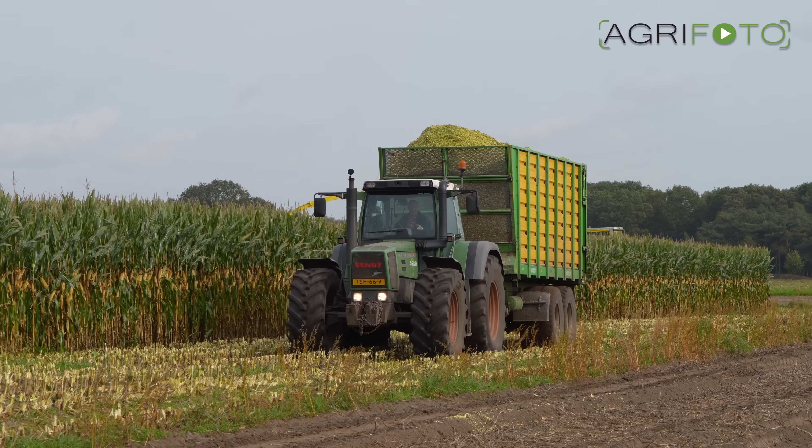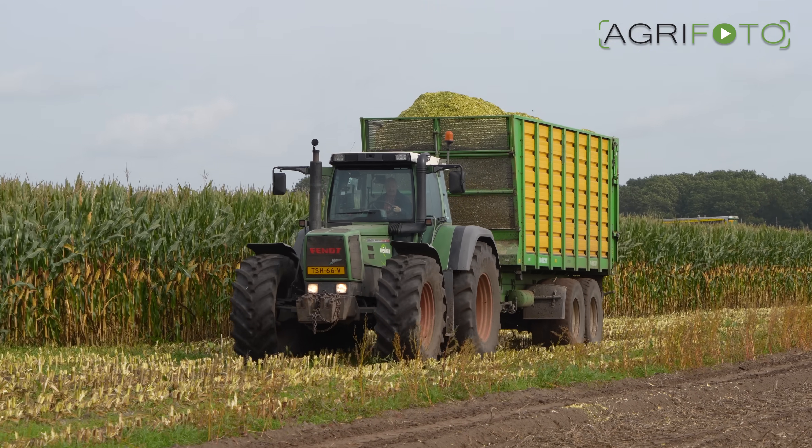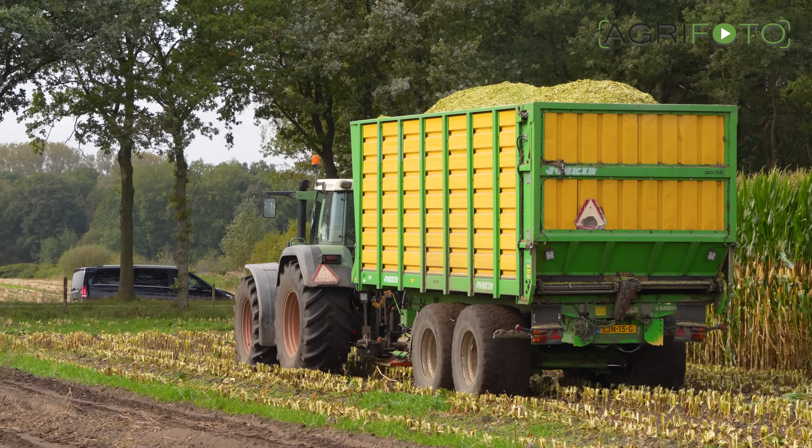The second tractor on carting duty is this modern classic, the Fendt Favourite 916 Vario.